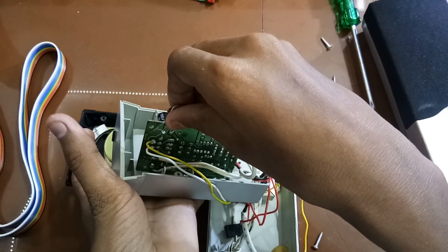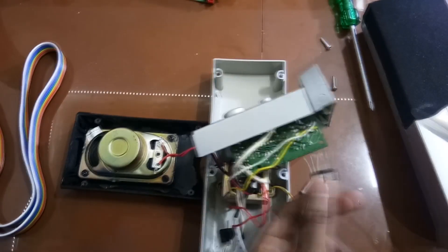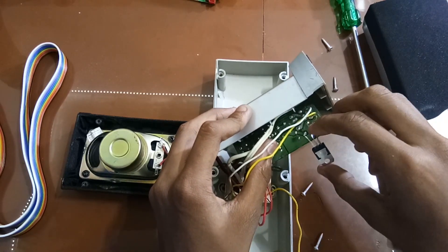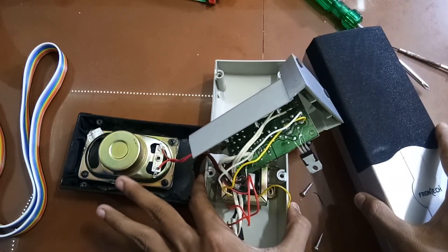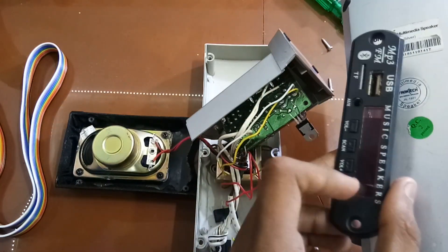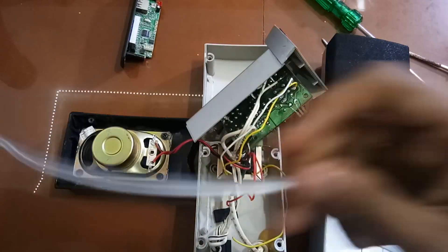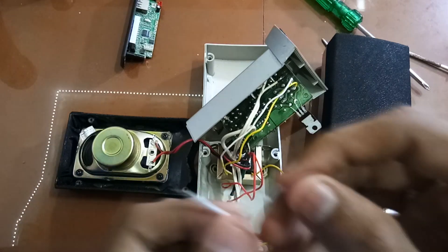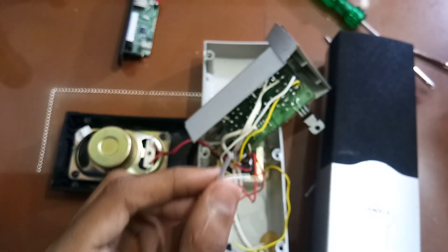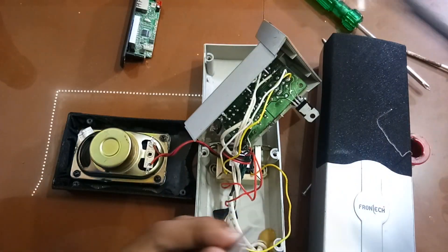After entering the GND, we have to solder the GND. Now I am going to solder the GND and put it in. I will add a little bit of the speaker to the speaker. I will cut the two pieces and cut the strip.